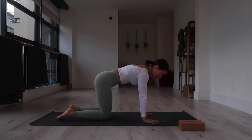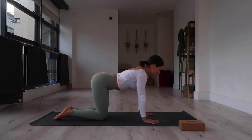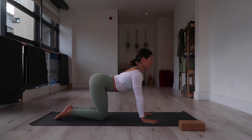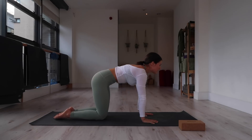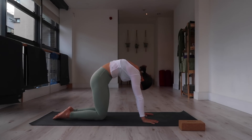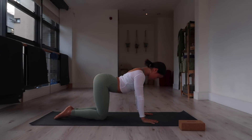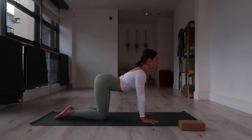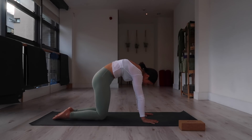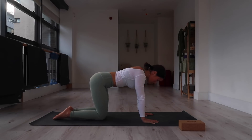We're going to come into a tabletop position and just warm up the spine a little bit. Hands underneath shoulders, knees underneath hips — come through your cat-cow. Inhale, compress the spine, lift your tailbone, lift your gaze forward. Exhale, flexing — round through the back, hug your navel towards your spine, drop tailbone and chin to chest. Again, inhale, shoulders away from ears, compress your spine. Exhale — cat — round like an angry cat. Come back to a neutral position.